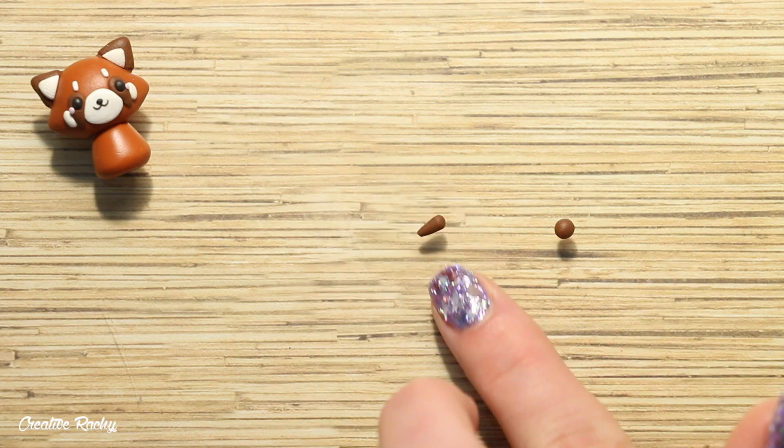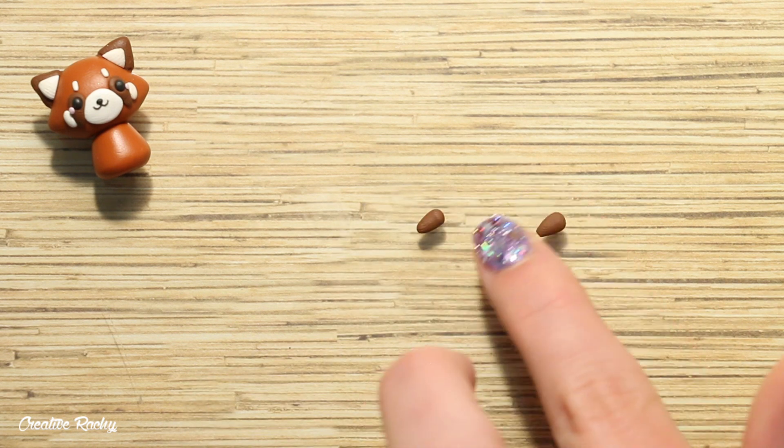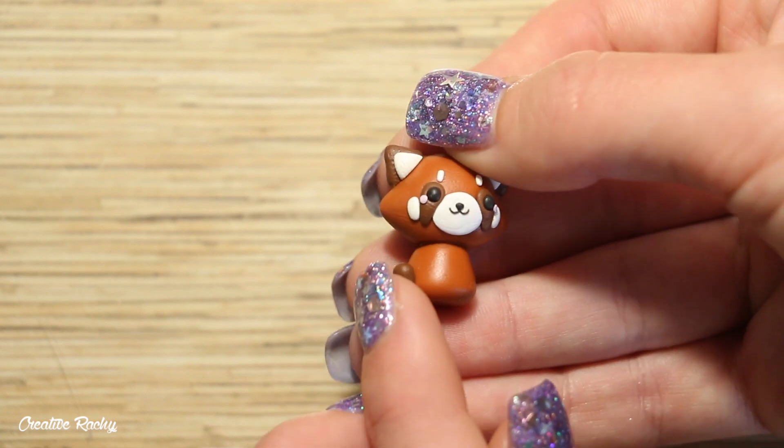To create the red panda's little back legs, roll two pieces of brown clay into rough teardrop shapes and attach these onto the body.